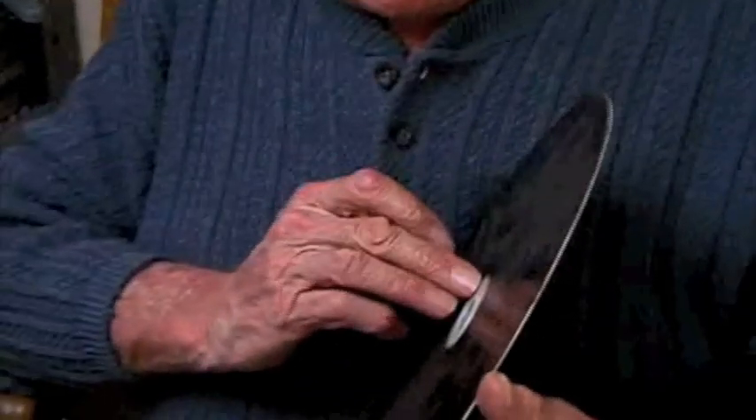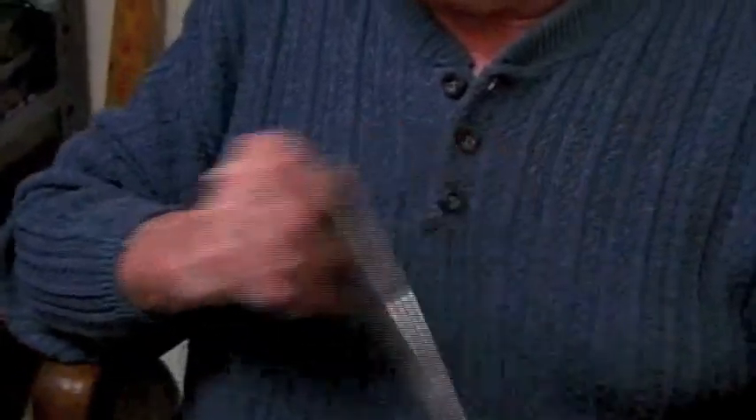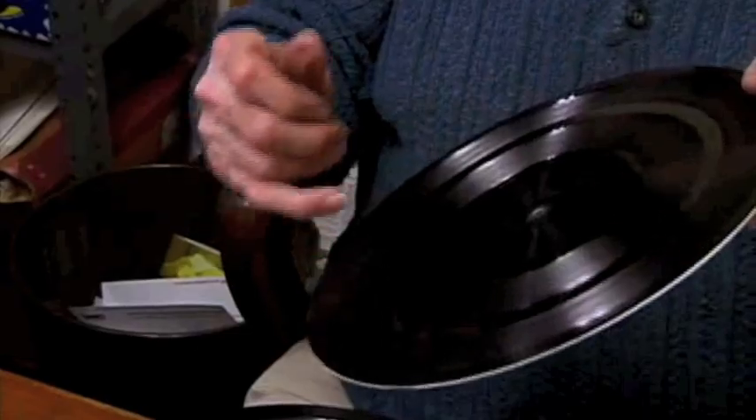This goes back to the beginnings of the vinyl format — this is the way it's always been done. It looks like a record, but as I mentioned before, it's not. It's an aluminum disc. That's aluminum you're seeing there, and the black part is cellulose acetate. They can etch or cut grooves into it using a heated stylus, and that's what makes the original master disc — master lacquer, sometimes called acetate.